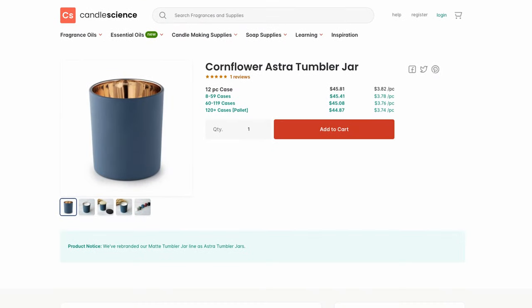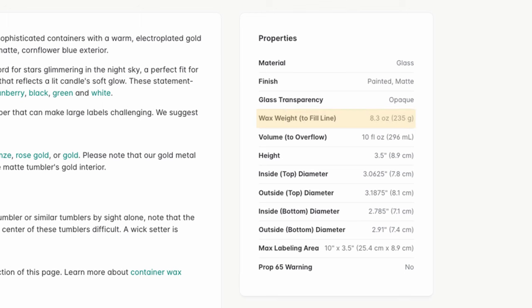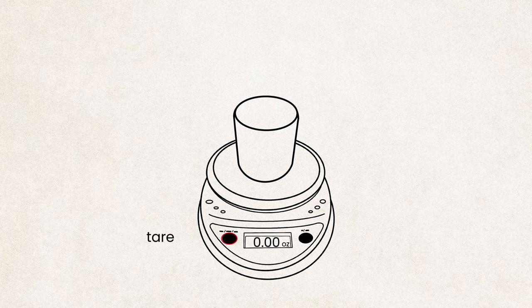Now that that's out of the way, here are some helpful formulas that will make the candle making process much easier. First up, how do you calculate how much wax your container will hold? Well, if you're using a CandleScience jar, we list the wax weights right on the product pages. The wax weight will likely differ from the fluid volume of a container, as most jars will hold a bit less wax than they would water. If you don't know how much wax your jar will hold, there are two things you can do. First, on a tared scale, you could pour melted wax directly into your jar to where your ideal fill line would be. The weight displayed on the scale would be your wax weight.